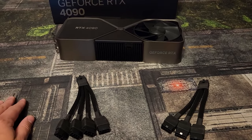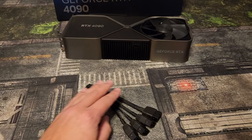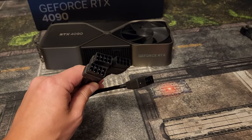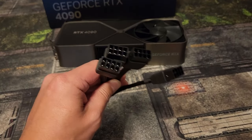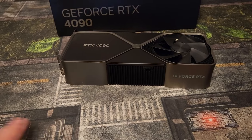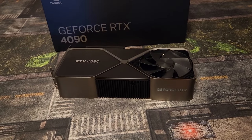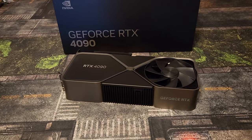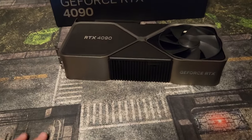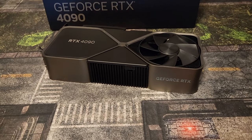Now if you have a 4090 Founders Edition — which is what this model is — it comes with a 4-plug. If you only have an 850-watt power supply, I would strongly recommend only plugging in 3 of them. That means you won't be able to overclock, and frankly, there's like under a 2% gain from overclocking. These things are power-hungry monsters to begin with, so it just doesn't seem worth it.